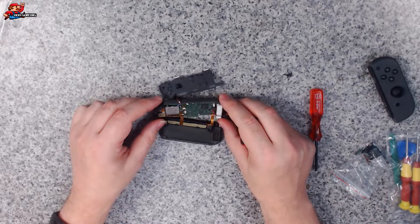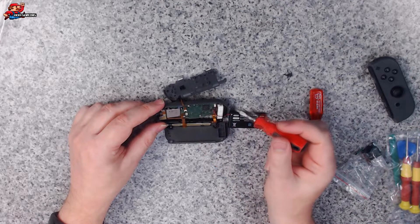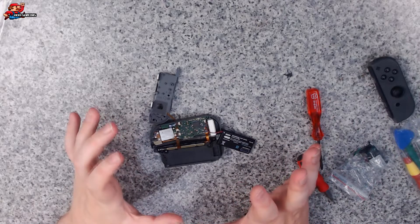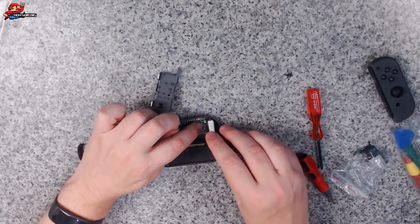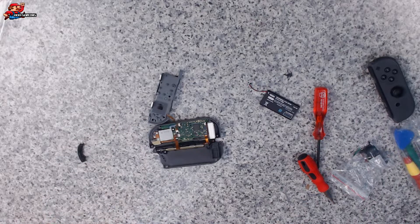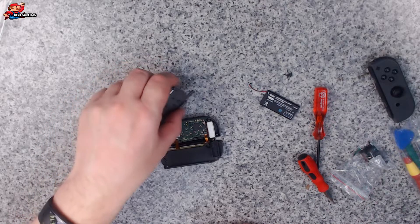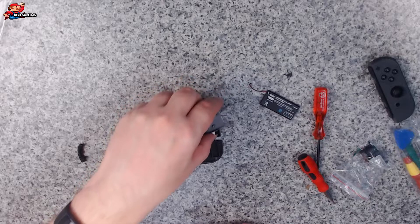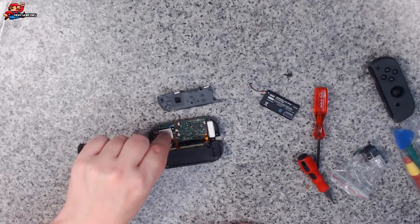Nicely done. In here you can see that's the actual part we want to replace, and there are two more screws holding this down. Before we go any further, we ideally want to disconnect the battery here — you just kind of grab hold of it on the board and pull that off. Let's put that safely aside. Now we've got a few other cables we need to be real careful of. We need to remove the cable from the top, and this one we're going to need to disconnect to get to the screw.